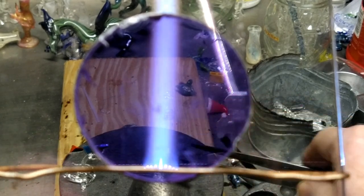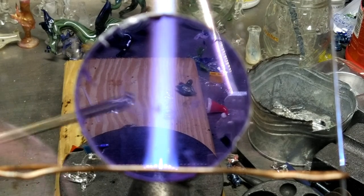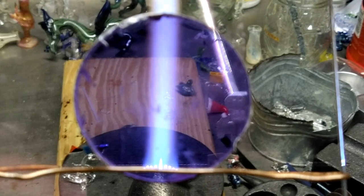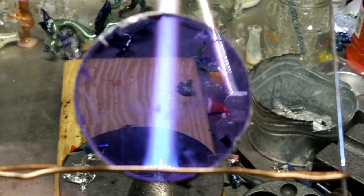I didn't realize the piece was in the flame until I looked up at the lens — that's part of the problem, I don't see it from the actual camera perspective. But you guys are more in my face than I am, actually. With that said, I think I'm going to call this quits for this part of the unboxing.